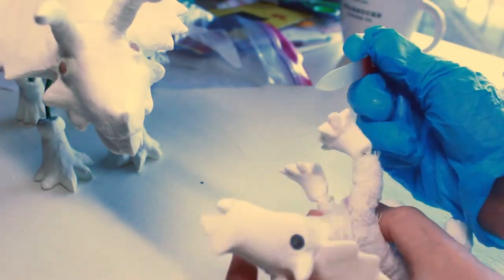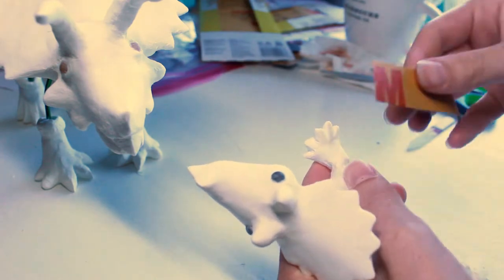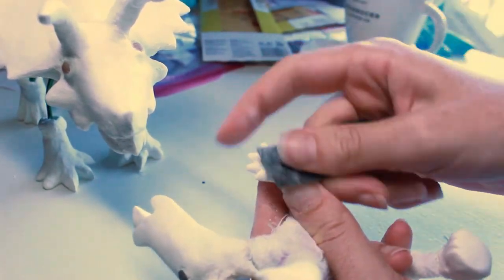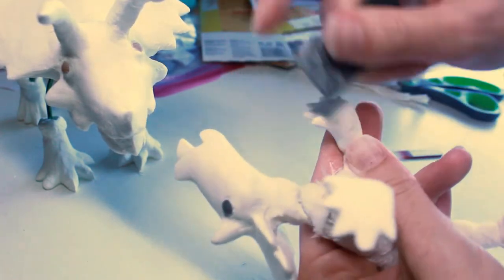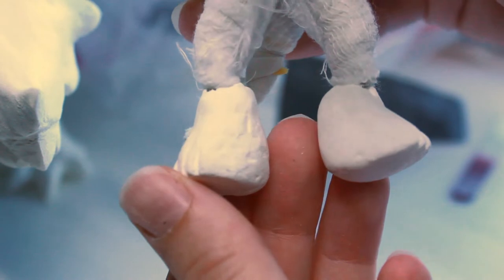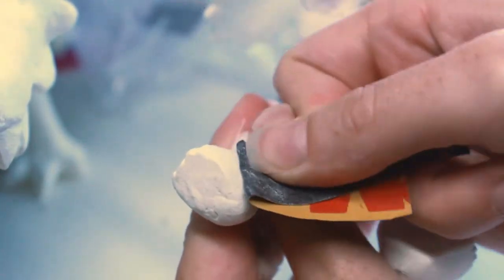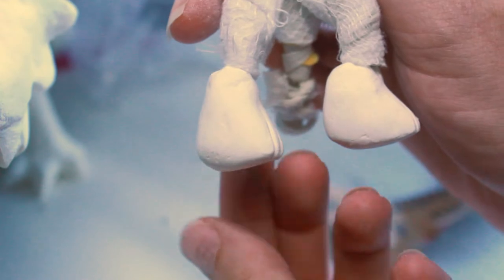I only have a couple of sandpaper grits, but the larger one did pretty much just fine for most of the smoothing. I tried using my glass nail file at one point, which seems to have a smaller grit by touch, but it's actually a lot rougher because of what it's made out of and was better at getting out larger bumps. The sandpaper smooths the surface pretty well but really exaggerates divots and imperfections, so I ended up going over it a few times — filling in the divots, letting it dry, and then sanding again.